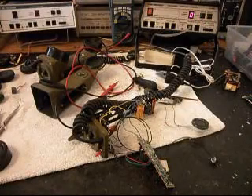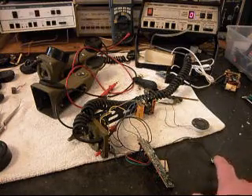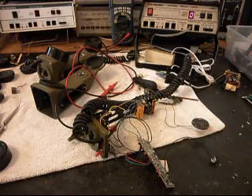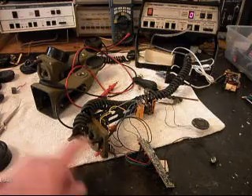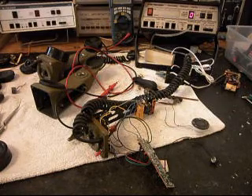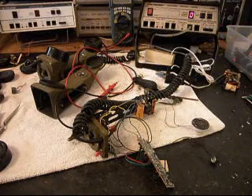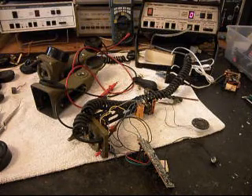We're back now, and we are in the middle of the process of designing out the situation we're going to have for this handset with a PC board, our mic, our receiver, our switches, and indicators. There's a lot to the design of building the handset as a working telephone. We're at the point where we want to do some checks before we start installing everything and putting it all back together again.